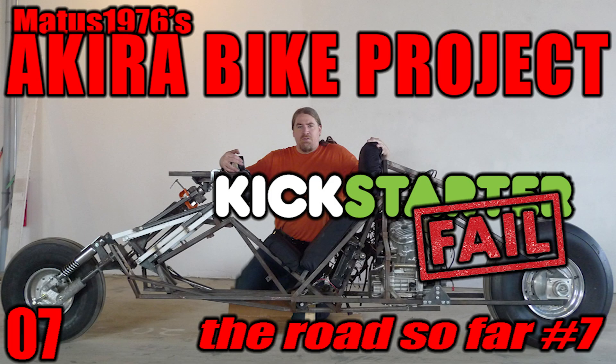Well, that's all for this video. Thanks again for watching and sticking with the project. I hope you're all enjoying these — please like, share, and subscribe, and check back soon.